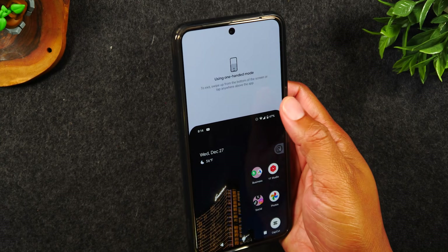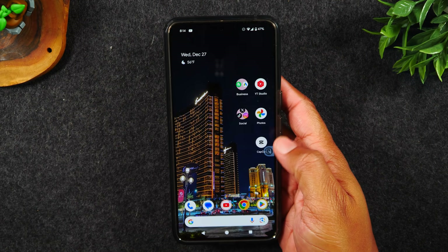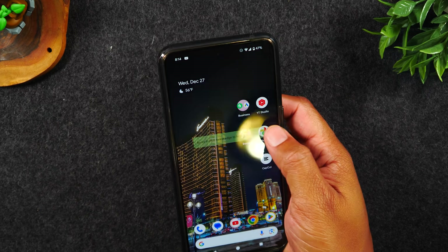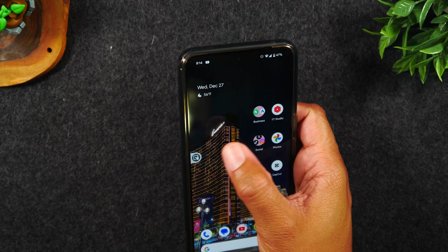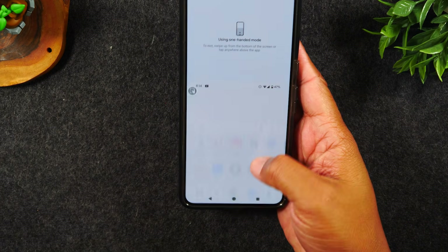When you want to get out of one-handed mode, simply tap on the top section and it will bring the phone back to normal. This little handle you can drag and put in different spots, or put it on the left side of the screen if that's easier for you. Simply tap it and now it's easy to reach just about anything on your phone.